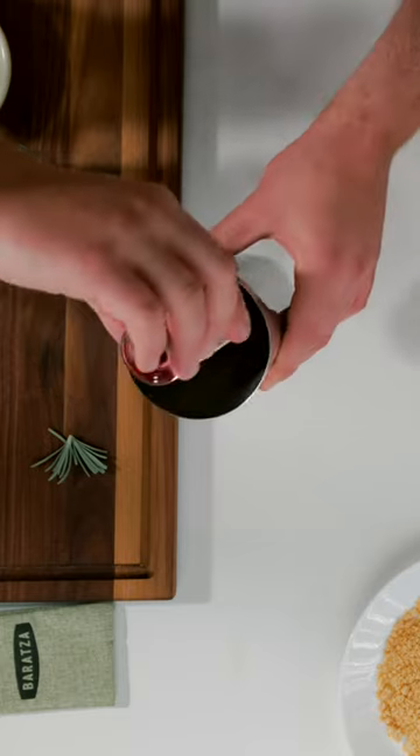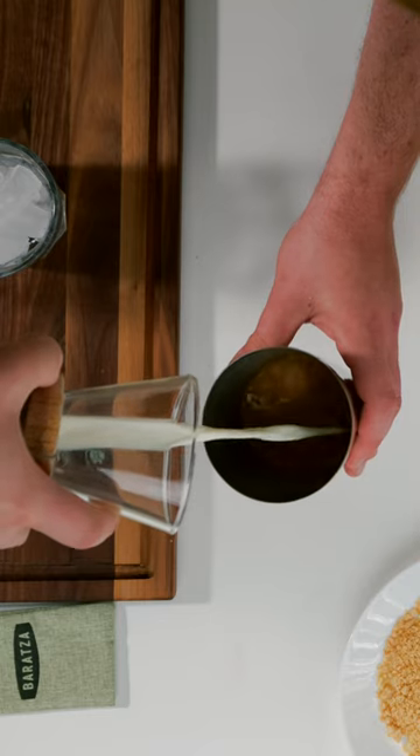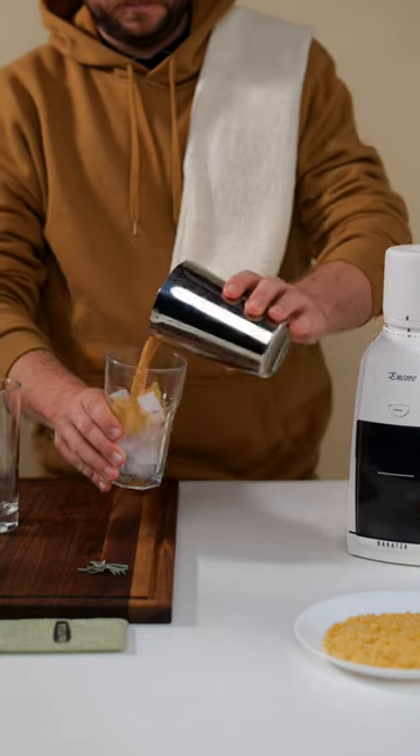Next is 15 grams of your favorite berry syrup — I used raspberry. After that, 150 grams or 6 ounces of your preferred milk.